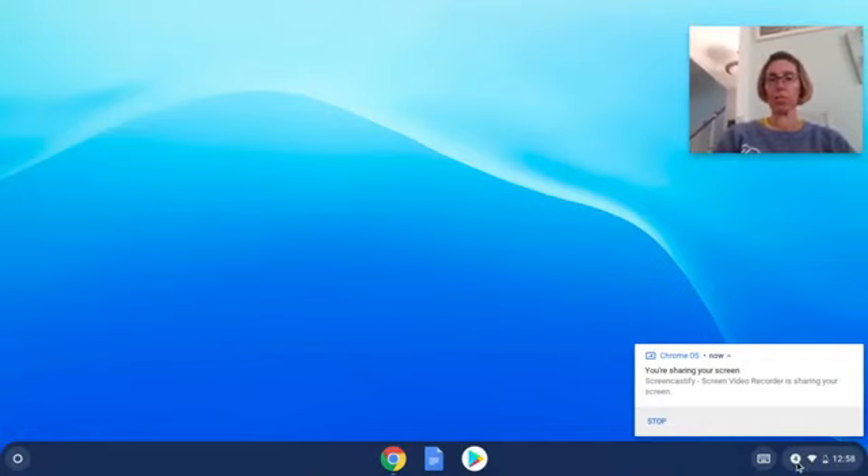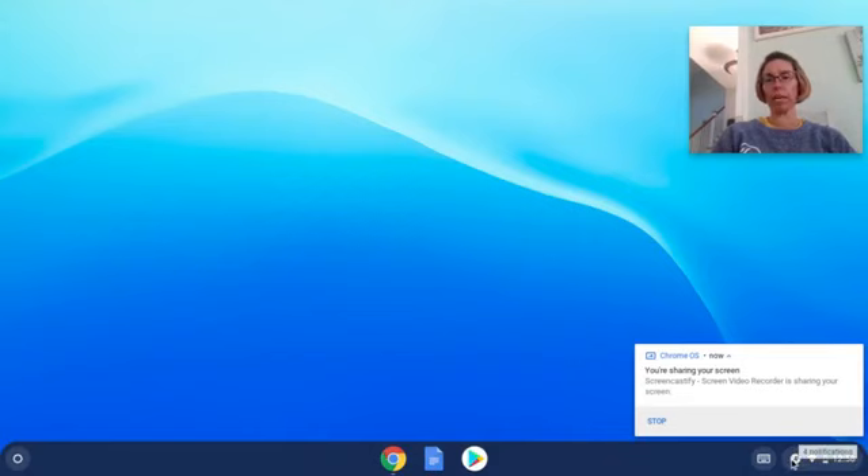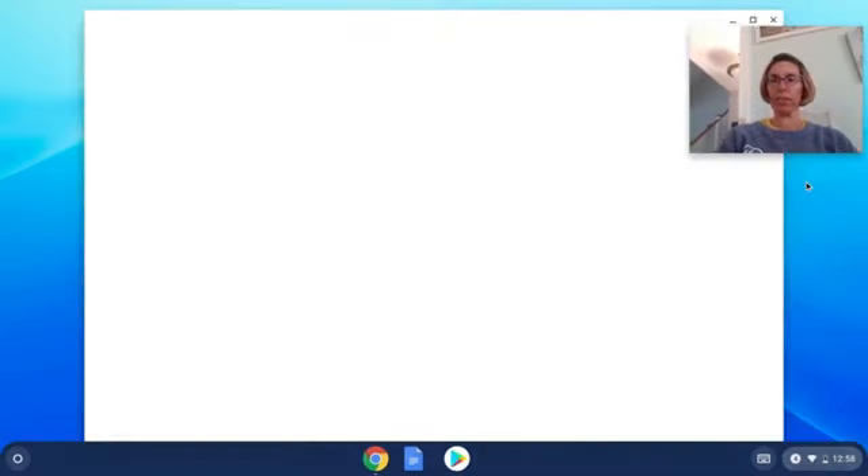Once you're logged in, come down to the bottom part where you see your battery and that kind of thing. Click on that, and then click on this little gear right here that shows settings.